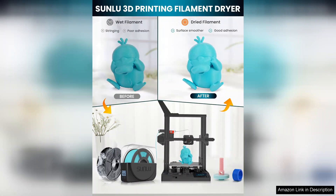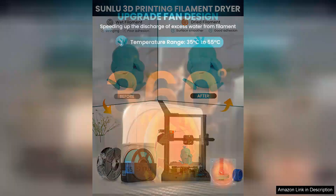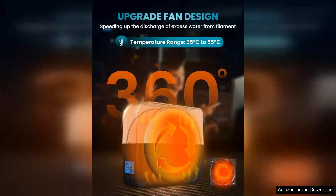One of the standout features of the Sunlue Filament Dryer Box is its user-friendly design. The transparent lid allows users to easily monitor the drying process without opening the box, minimizing exposure to humidity.